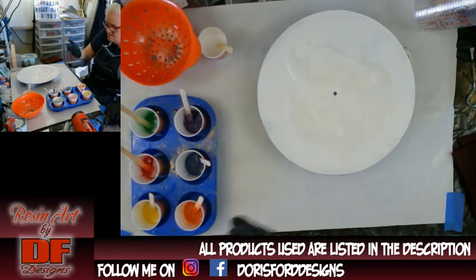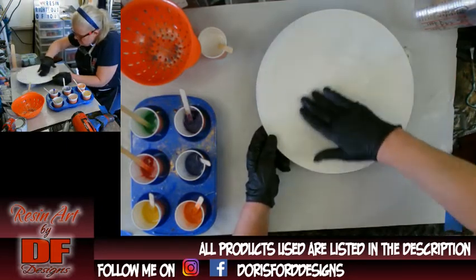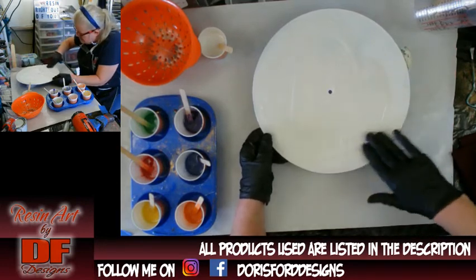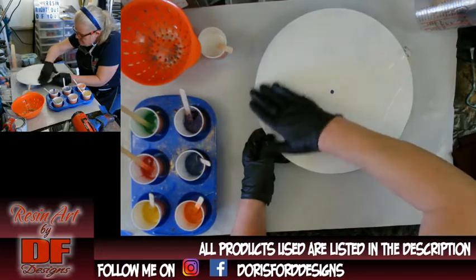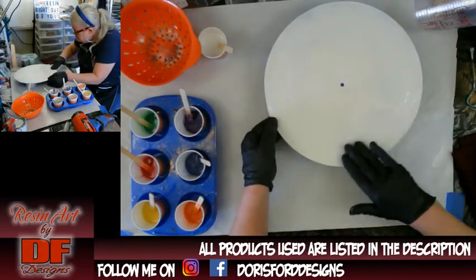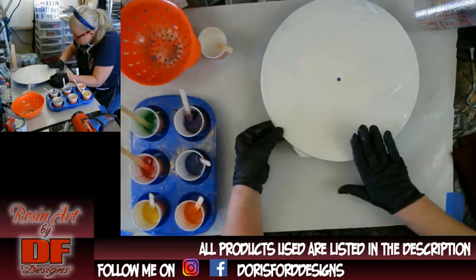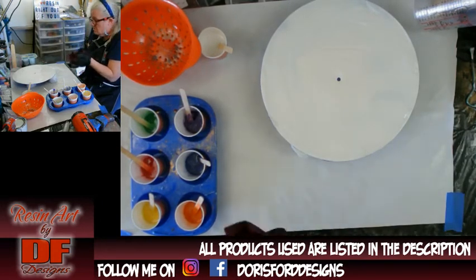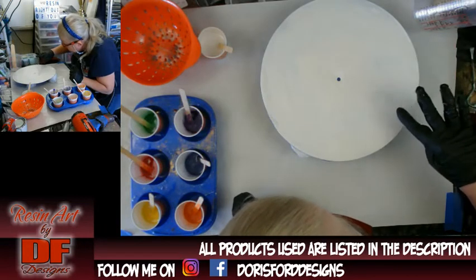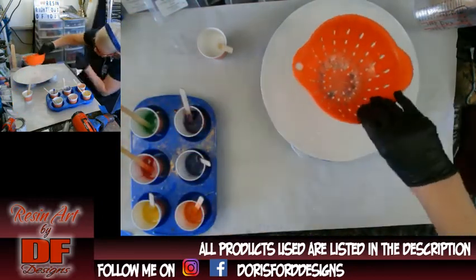I just wanted to heat it up enough to get it a little bit liquid. Now, you don't have to worry about the sides — it's so thin I don't worry about the sides. I'm just trying to push it up to the edge and make sure the whole thing is covered. I see a little dry spot right there — well, resin is self-leveling. Here is my colander. I want to make sure I'm putting it right in the middle.